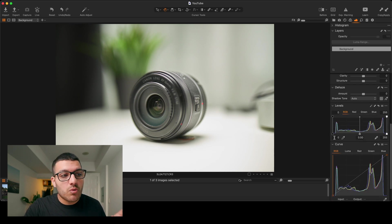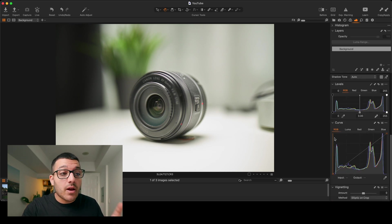Let's move on to curves in Capture One. We have another channel for our curves and that's Luma. You can see right here that we have the RGB, Luma, red, green, and blue channels. Luma affects the luminance in your image, but so does the RGB channel. However, the Luma channel only affects the Luma values while it still protects the saturation of colors in your image. Let me show you.